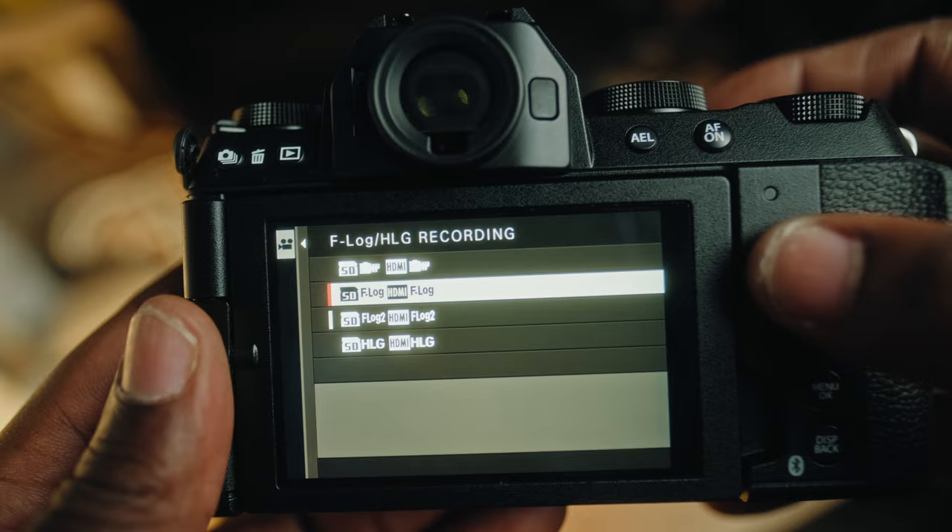It's still early days for me using this camera, but so far the image quality has been fantastic. The autofocus has been inspiring, especially coming from other brands where you feel like Fuji is playing a bit of catch-up in the autofocus department. The new AI-based autofocus is extremely good — it tracks really well and is very accurate for the most part. You're getting there, Fuji.